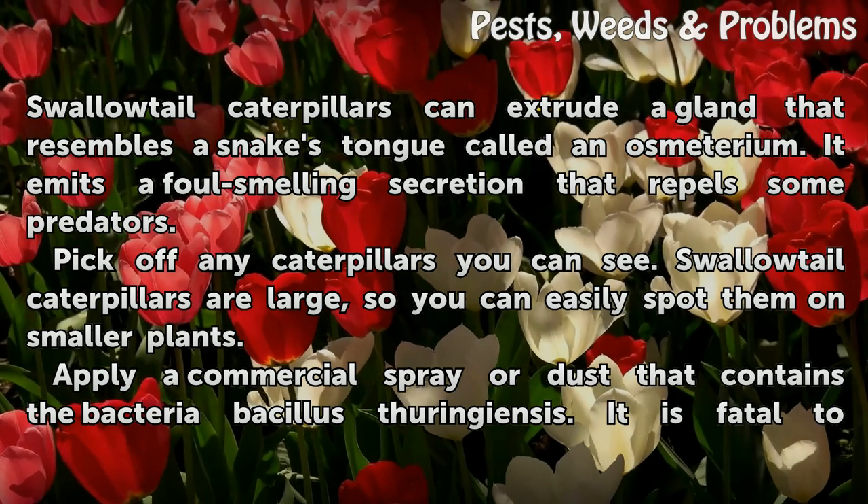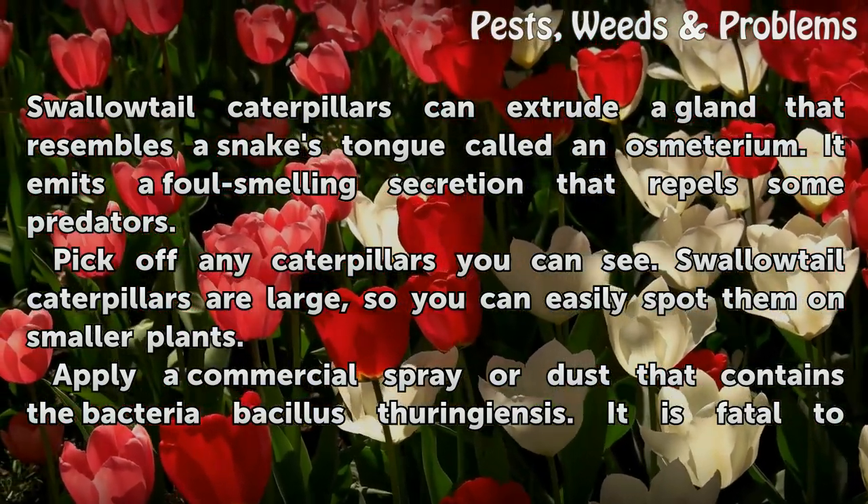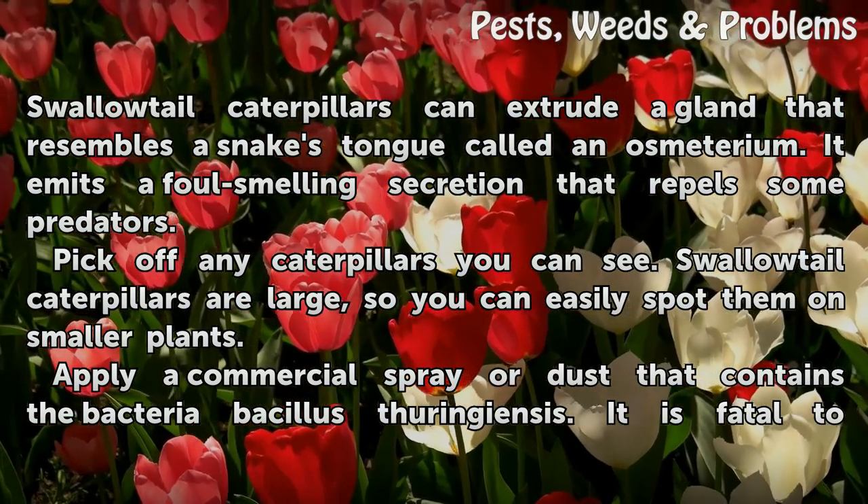Swallowtail caterpillars can extrude a gland that resembles a snake's tongue, called an osmeterium. It emits a foul-smelling secretion that repels some predators.